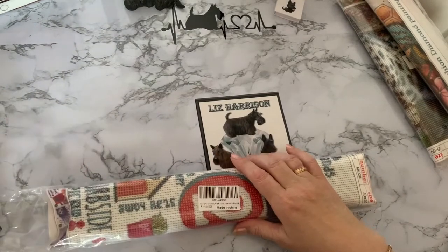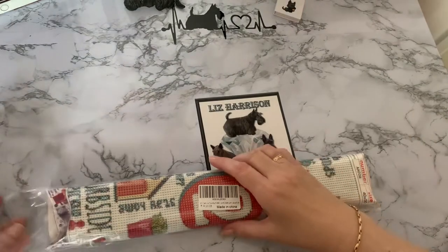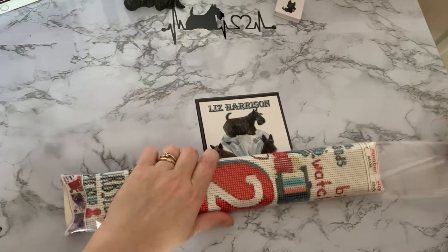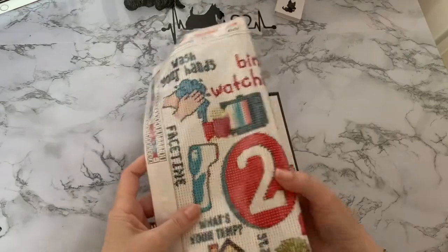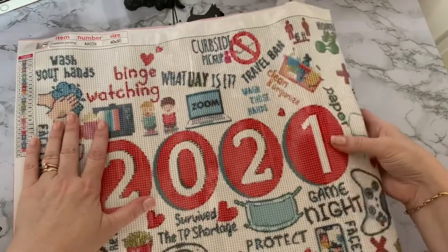Let's get this open and have a look. I'll put the other two out of my way because this is a little bit bigger. It's a 40 by 50 canvas and as I say it is poured glue. As you can see, it is themed for 2021.